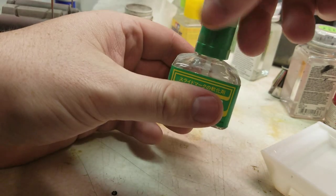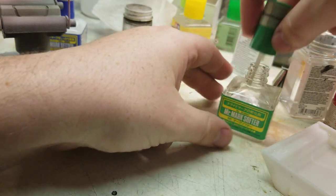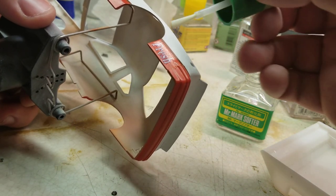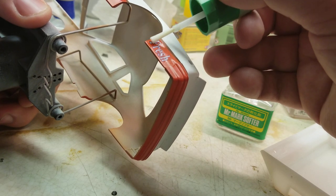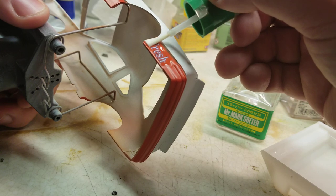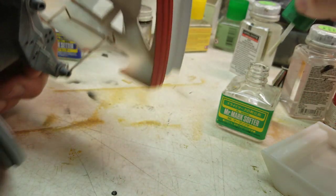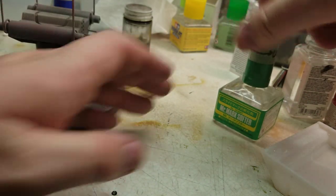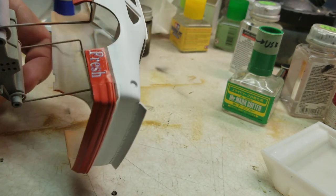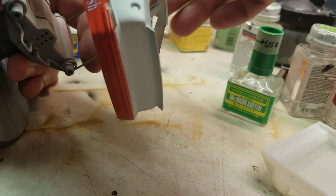Now I'll go ahead and use my softener. Normally it's used differently, but I use it a little differently — I just brush this on. Then I use it to kind of tease any corner of a decal that has popped up or something. Give it a few moments just to kind of soften up that decal.